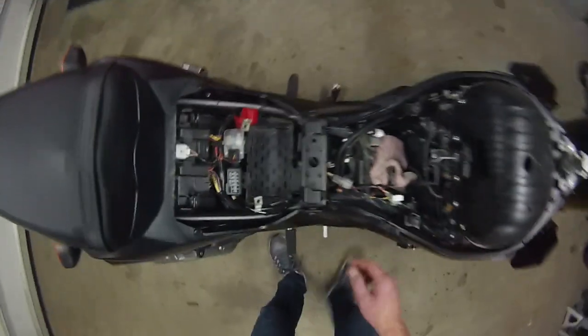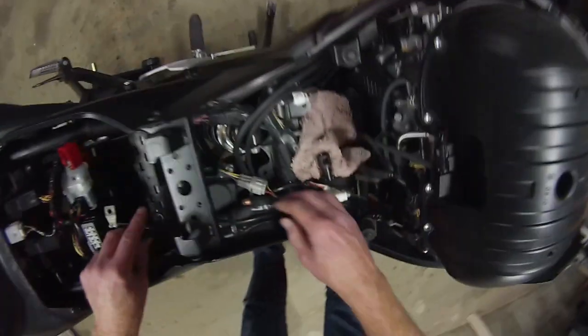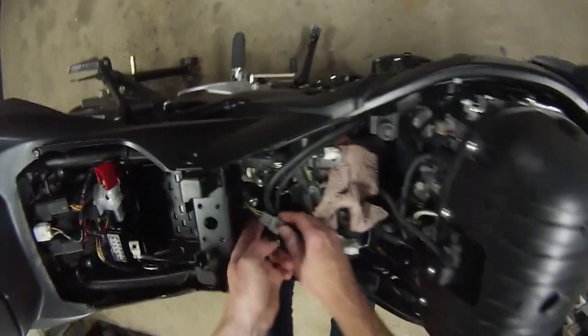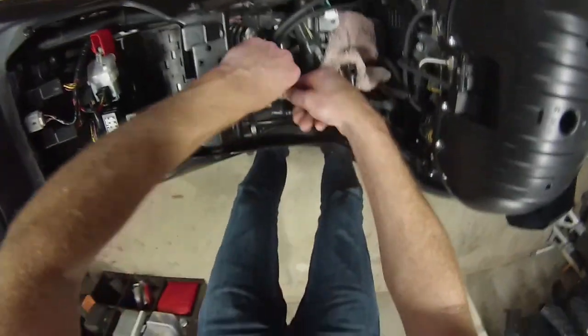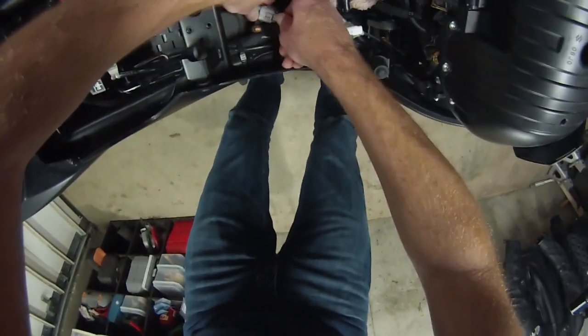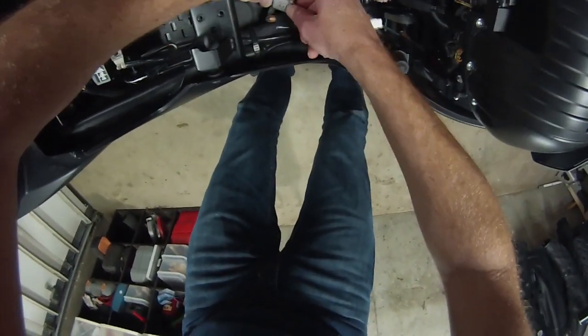Where's that thingy at? Oh, it's right there. I see — so this must be the clip. That's it.